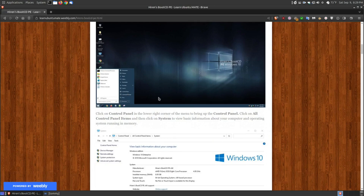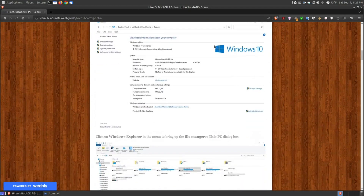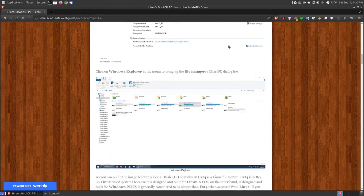If you go to the control panel and click here, there's the control panel. Once you click it, go to all control panel items and system. It will show you that it is a version of Windows 10, and the manufacturer — the creator — calls it Hiren's Boot CD PE, 64-bit version. It will show you the processor of your current machine and its frequency, how much memory you're using — you need at least 2 gigabytes of RAM. This old computer I'm working with has 8 gigabytes. It is the 64-bit operating system, and there's a website you can click for additional support.